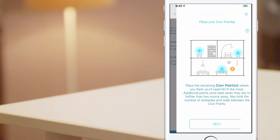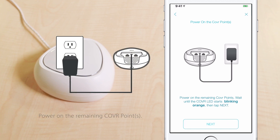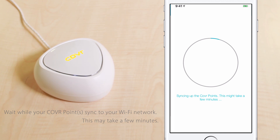Set up remaining cover points. Get your remaining cover points and place them where you think you'll need Wi-Fi the most. Tap Next. Plug each cover point into a power source. Wait until the cover LED starts blinking orange, then tap Next in the D-Link Wi-Fi app. Wait while your cover points sync to your Wi-Fi network. This may take a few minutes.